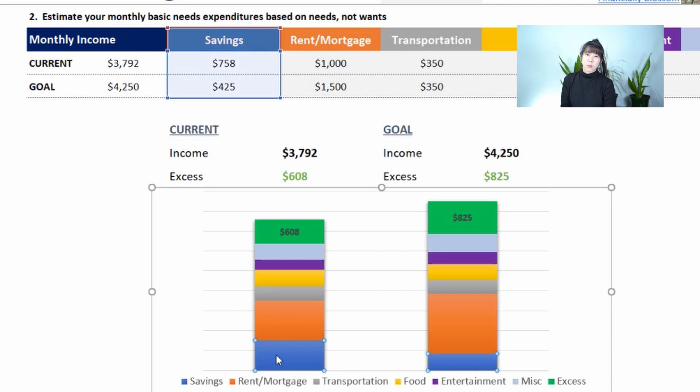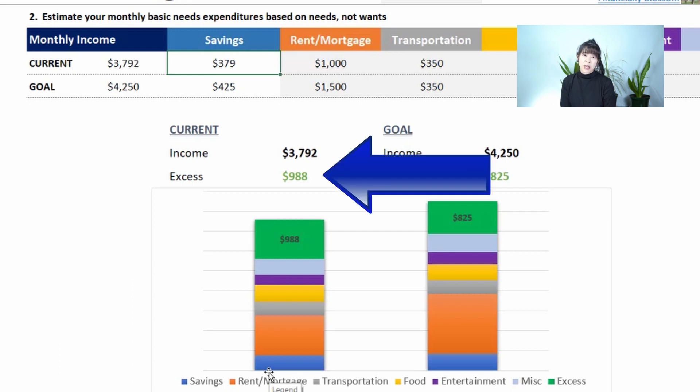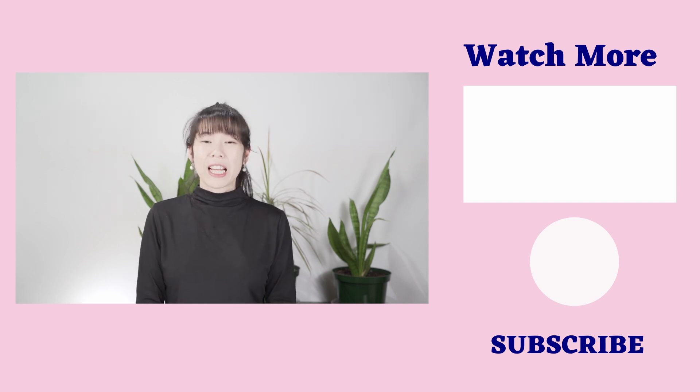It's a great visual tool if you're a visual person — you can clearly see your excess and decide what to do with it. Budgeting is an awesome tool to help you understand your finances, pay off your debt, and reach your financial goals. Let me know how this budget template worked for you — leave a comment below. As always, thank you for watching. Have a great day and a financially blossoming life. See you in the next one!